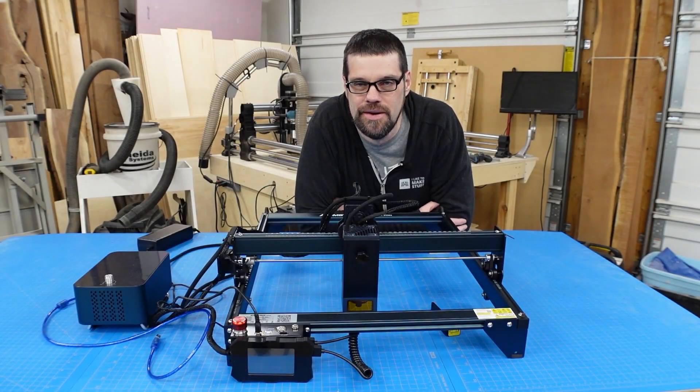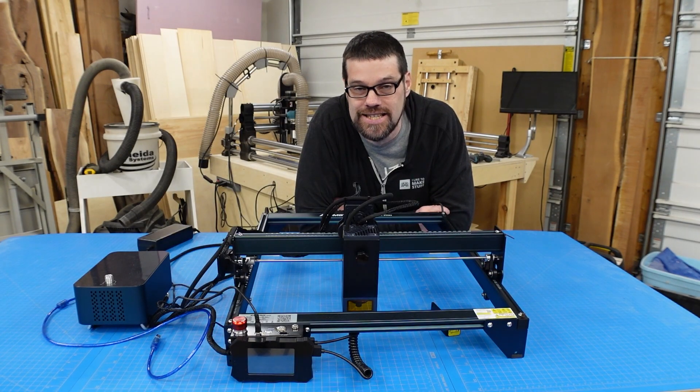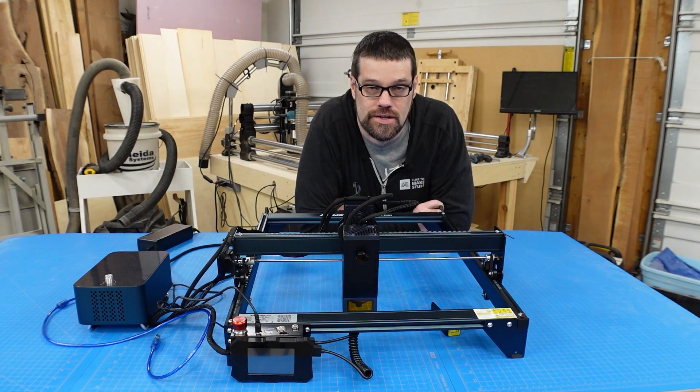Hey everyone, welcome back to the workshop. Today we've got a new laser in, and this is the most powerful diode we've worked with so far. It is the Atomstack Maker A30 Pro. I'm excited to jump in and see what this can do, so let's just jump right into it.